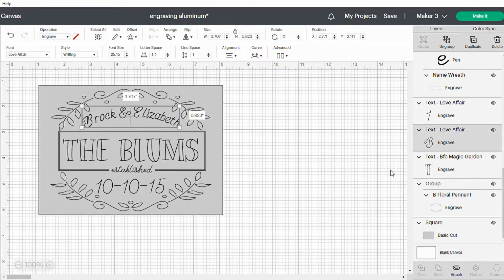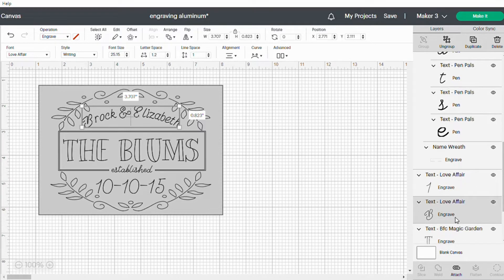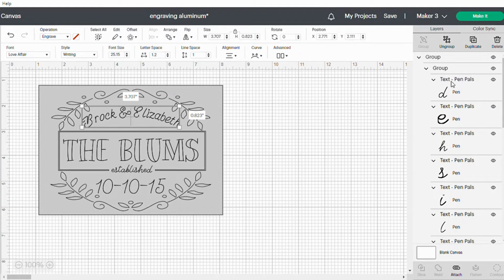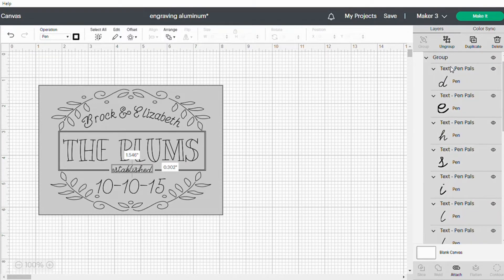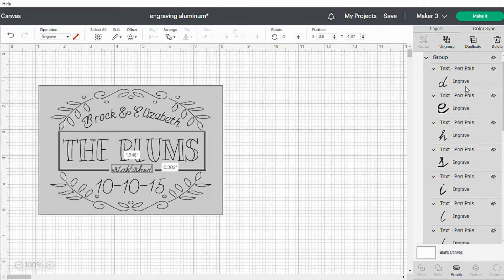I just selected text, picked which font I wanted, made sure it was a writing style, and then I changed the operation to engrave. You'll see all of the different parts of my design here are engraved except for this part up here — you can see it still says pen. So I'm going to select this whole group, go over to operation and select engrave. Now we got it all to be engraved.